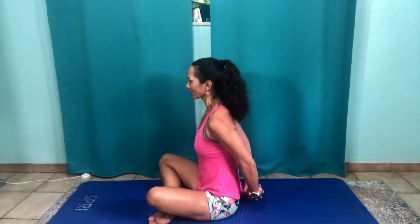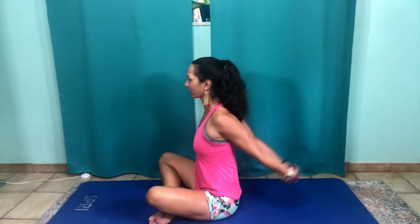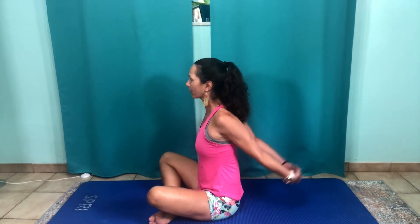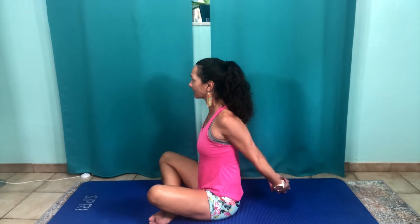We have two down, one to go — last one. One, two, three, four, seven, eight, nine, ten, twelve, thirteen, fourteen, sixteen, seventeen, eighteen, nineteen, twenty. Alright guys, quick and easy, right? You can do that in your office chair — just stand up and do that, or lean forward in your chair and do that stretch.